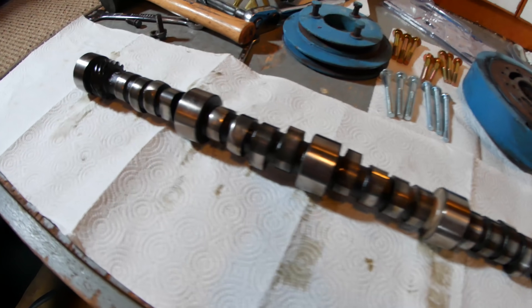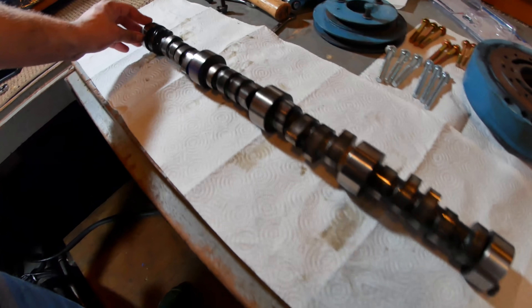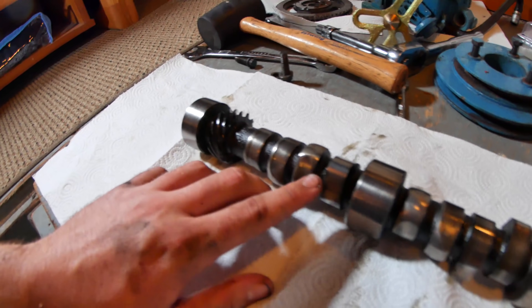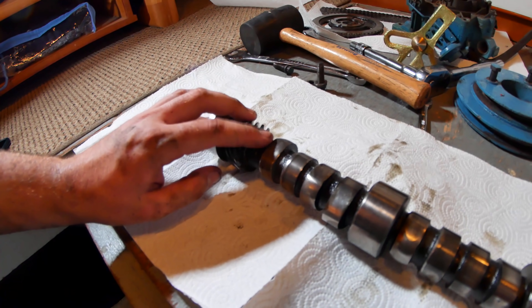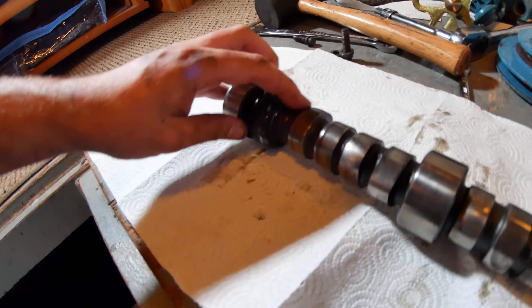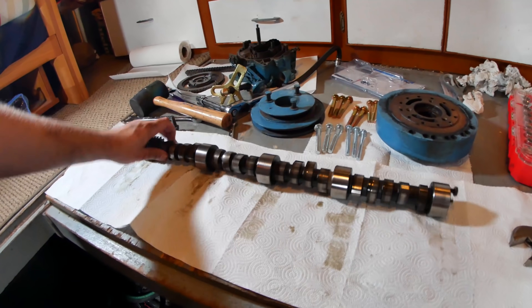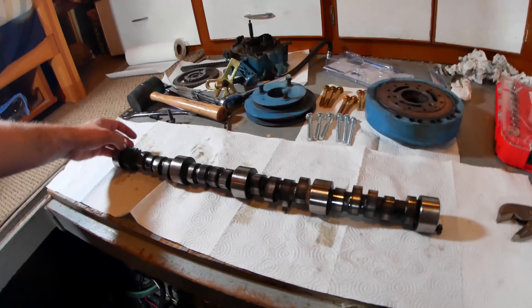That is a whole camshaft out of an engine. I don't think I've ever actually seen one of these in person. This is the reason we're here — look at how rounded over these lobes are. That's supposed to be the pointy spot. That's supposed to come up as high as this does, and it's just nothing. That's why we needed to replace this entire camshaft, the lifters, the works. Because just replacing one part of the system would not be enough to keep it from wearing over and over again.